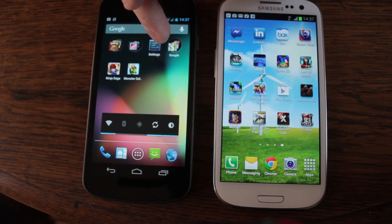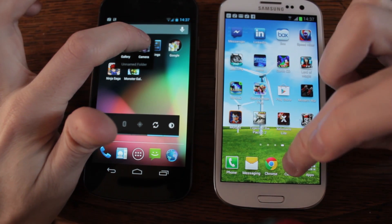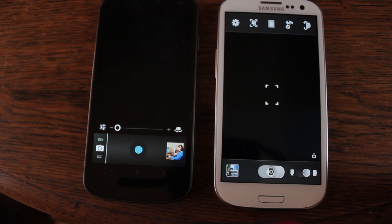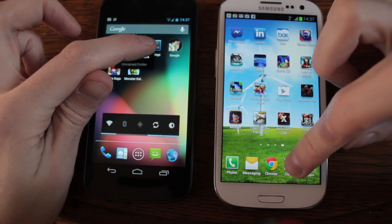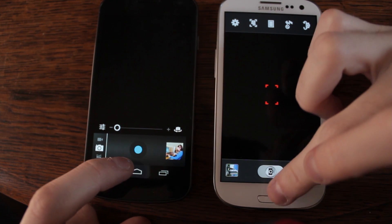Let's try something like the camera app. I would say the S3 just had that — let's try it again. Not a lot in it though. Not a lot in it at all.